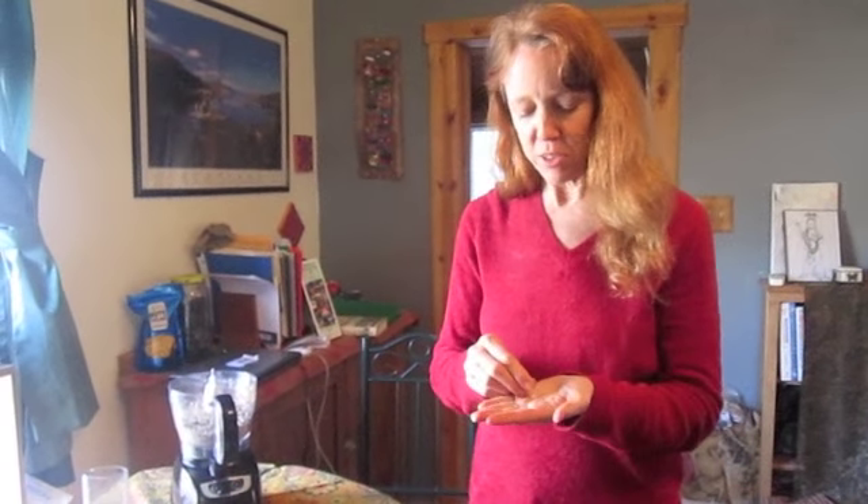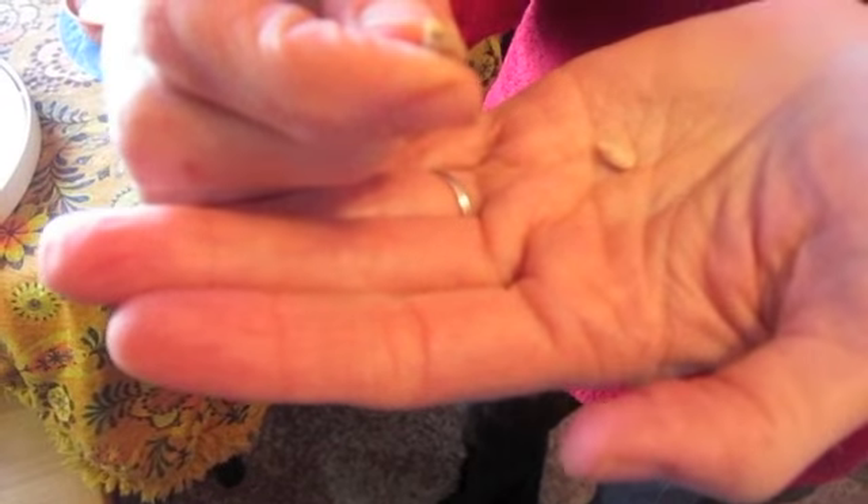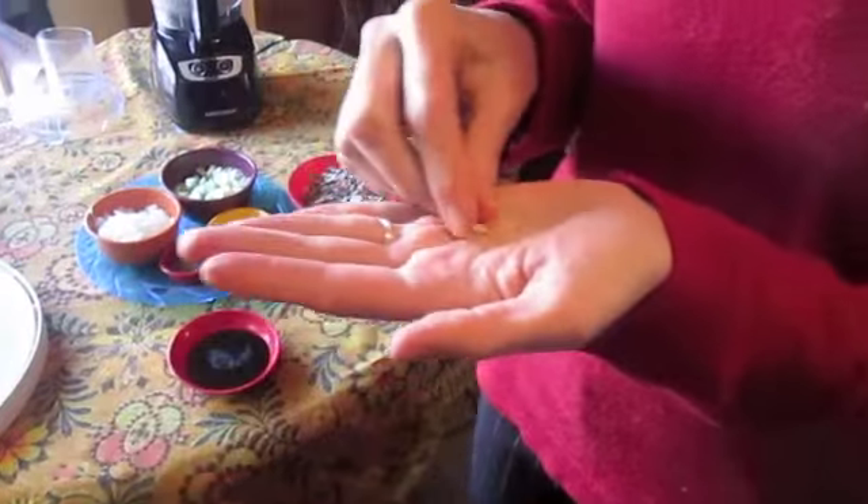First, you take a cup of sunflower seeds, pumpkin seeds, and walnuts, and you soak them overnight. Then, especially the sunflower seeds, you let them sprout for a day until they get that little tip on them, which means they're opening up — and that's when all the enzymes start to unfold for you.